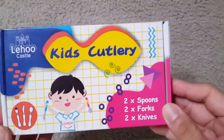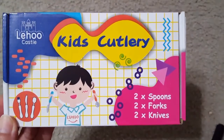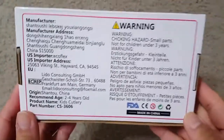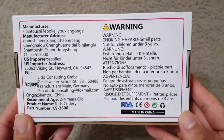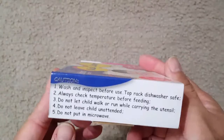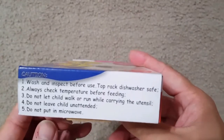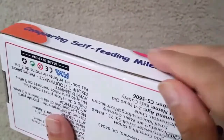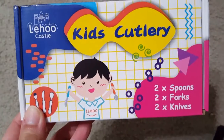Hi friends, today I'm showing you the Lehu Castle toddler utensil set. This is a six-piece toddler silverware spoon, fork, and knife set — a children's flatware set with the dinosaur world design. You can see it has pairs, like two of each: spoon, fork, and knife. I will open the box and show it to you.